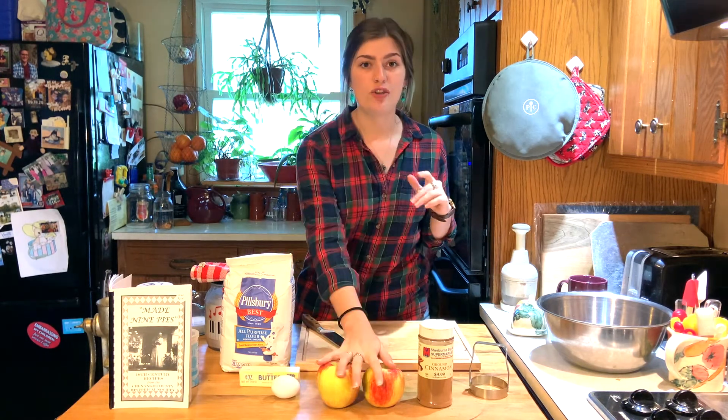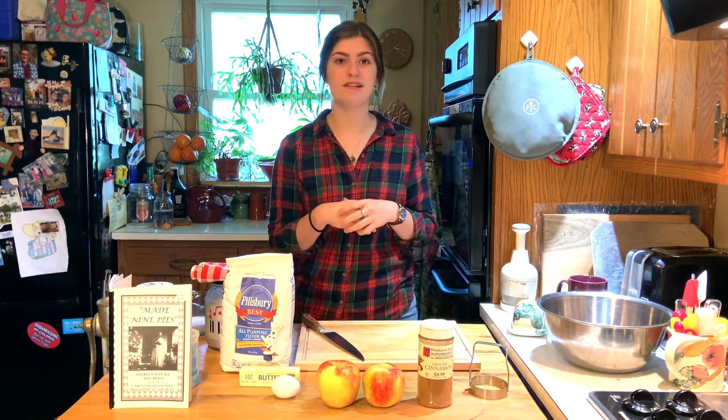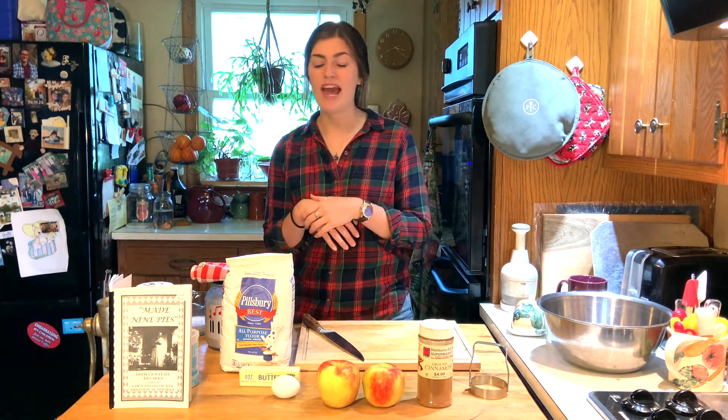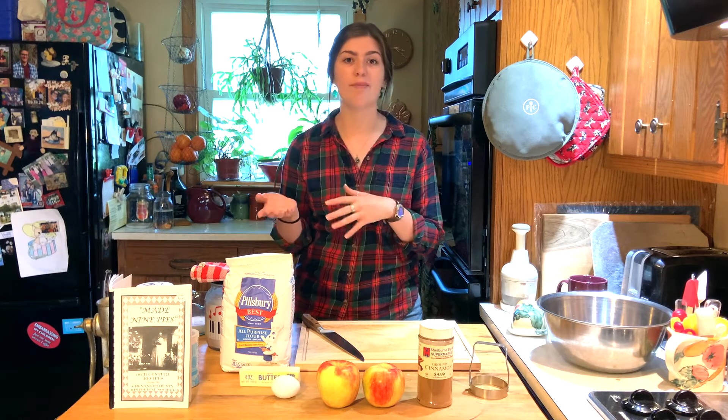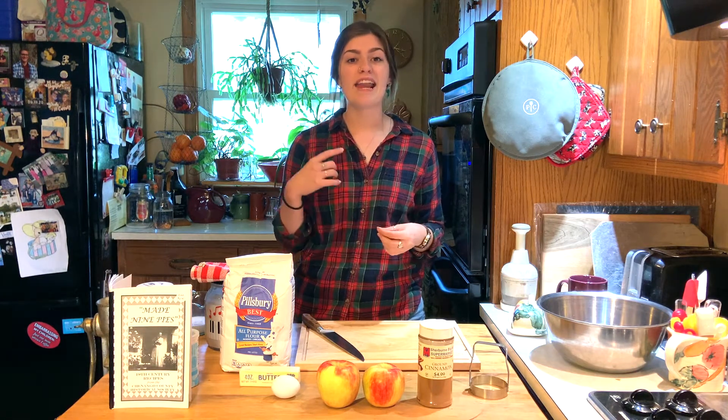First, let's list out our ingredients. You're going to need two apples of your choosing — I'm using Honeycrisp apples because they're my favorite and the recipe doesn't specify what kind to use. You need two cups of flour, two tablespoons of butter, two-thirds of a teaspoon of salt, a third of a cup of milk, two teaspoons of baking powder, an egg, four tablespoons of sugar, and a quarter of a teaspoon of cinnamon.